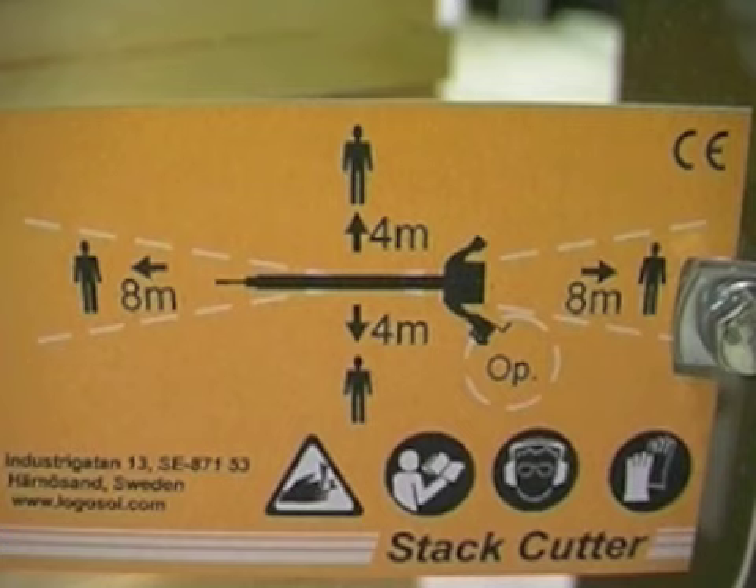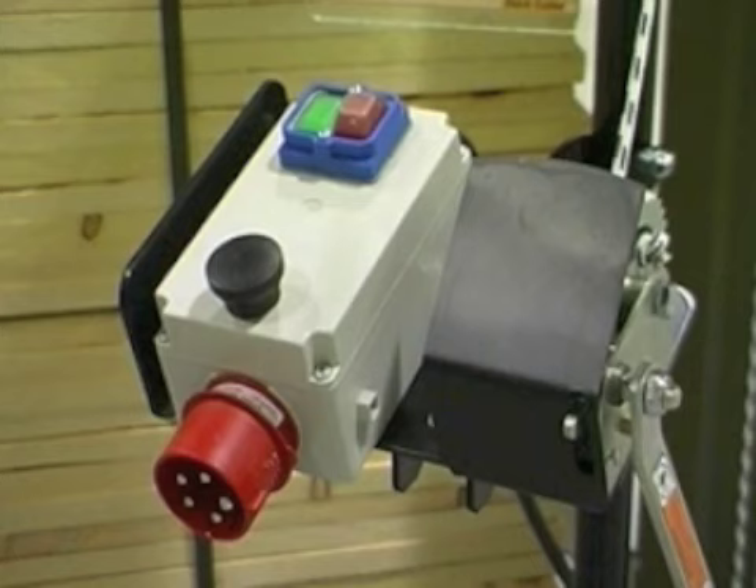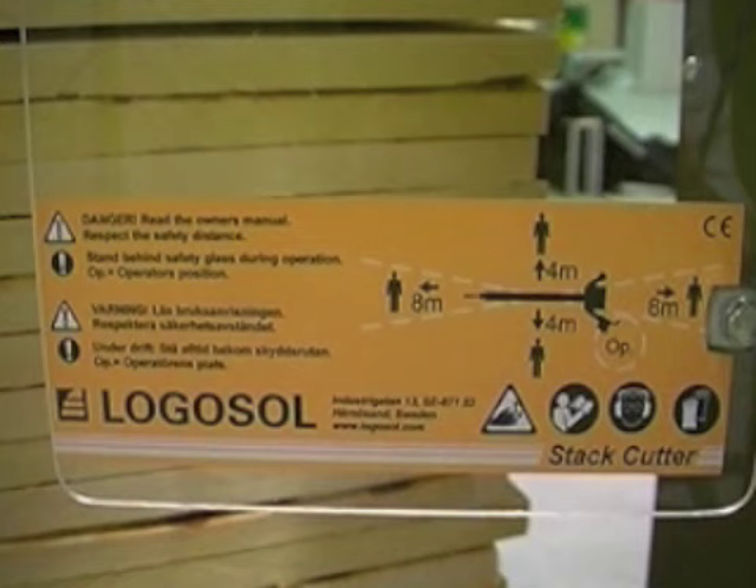Before you begin cutting, you should of course have read through the safety instructions. Protective gloves, ear protection and safety goggles should of course be used. On the control panel there's a dead man's handle which must be held down for the cutter to work. You'll also see a green start button and a red stop button. During cutting you must always stand behind the safety screen — it'll protect you from chips which can be thrown up at you.